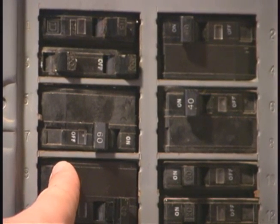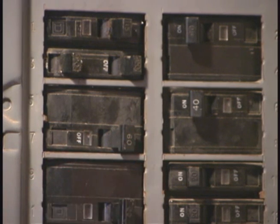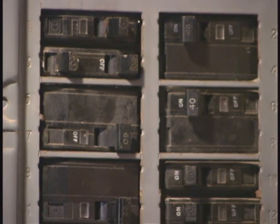Now that you've finished hooking up your thermostat, you can simply take and turn back on the circuit breaker. We went from the off side to the on side.